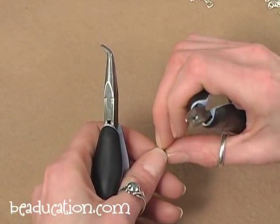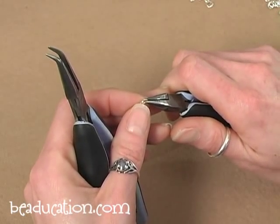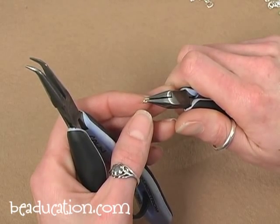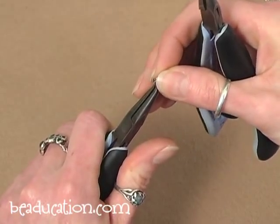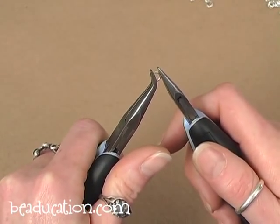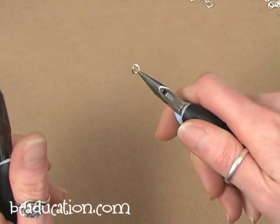We're going to start by opening and closing some jump rings. Before you can start putting a chain together you need to have some rings prepped and ready to go. Jump rings come not quite open and not quite closed, so you'll need to either open them further or close them all the way. To open a jump ring, I brace it in my bent chain nose pliers with the opening at the 12 o'clock position, grab the other side with my chain nose pliers, and give about a quarter twist away from me.